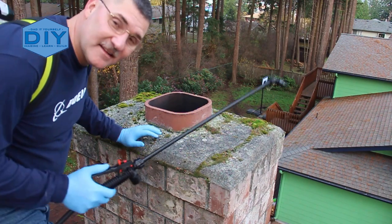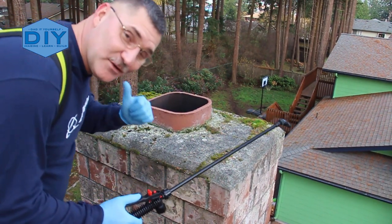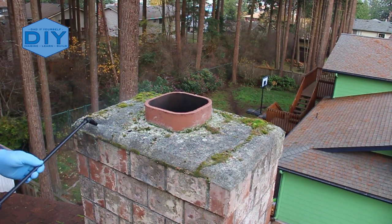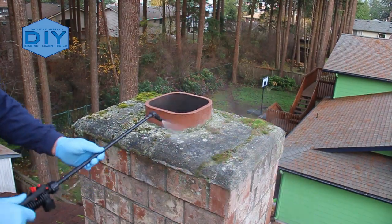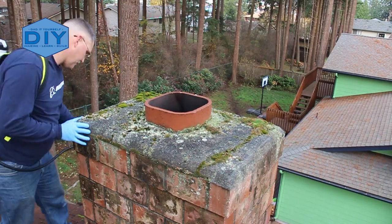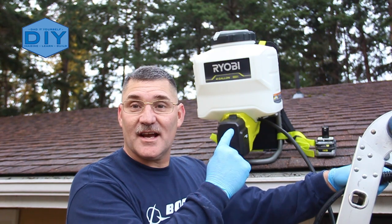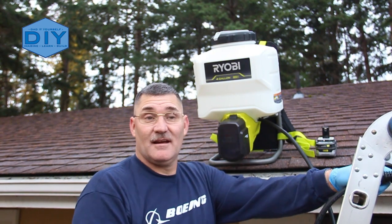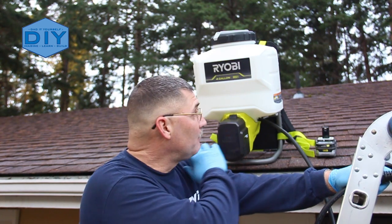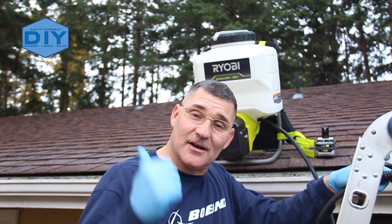Once I got the spray pattern down, this thing is really awesome to use. If you've ever used one of those manual pump ones and you use this thing, you will never go back. This thing was a champ — I did over five gallons on one 3-amp battery. I did both the second story and the first story and actually went back to the second story again and did a little bit more.